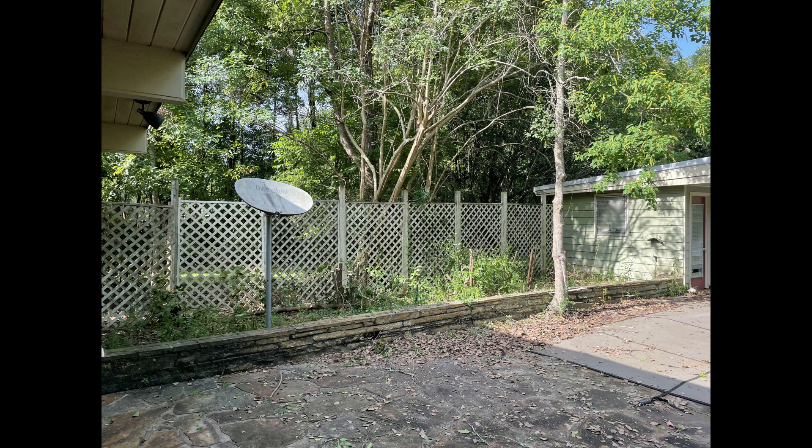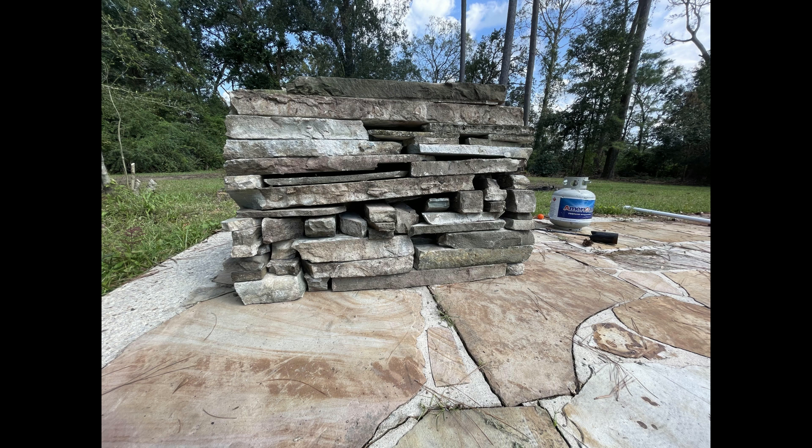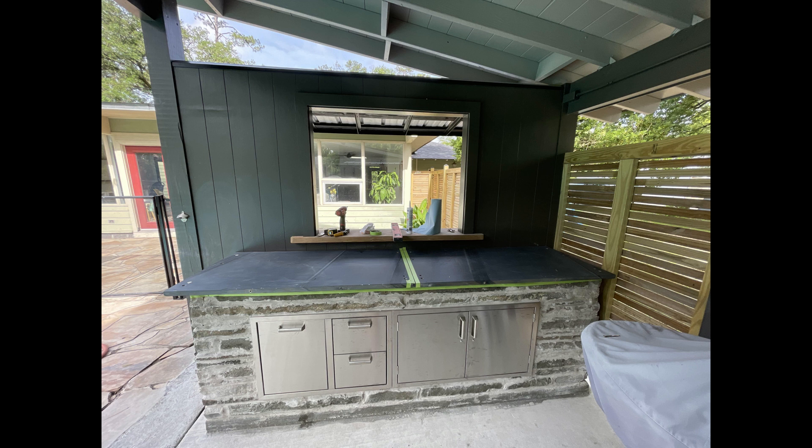My son Dave bought an old house, a fixer-upper, and it had this stone wall out by the pool which he didn't want. So we tore it down and stacked the stones. Many months later, after he'd finished the pool house, we built a little barbecue table.